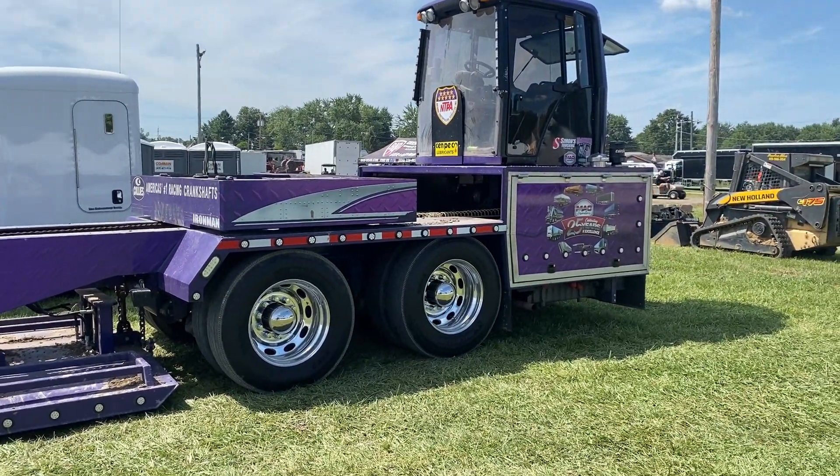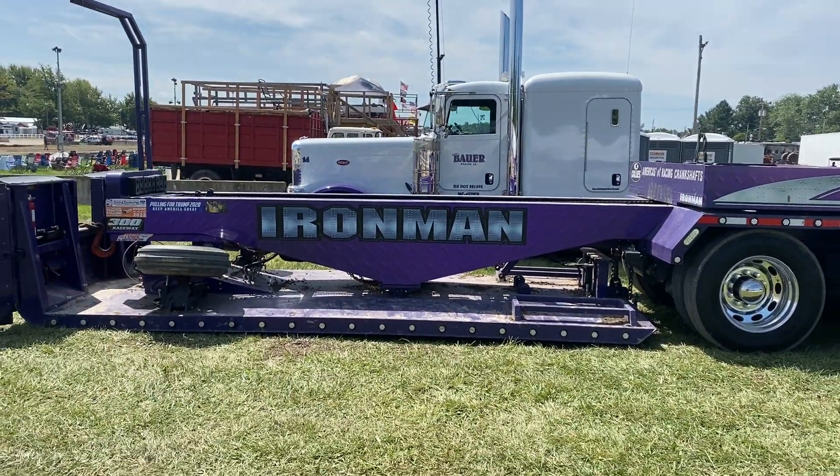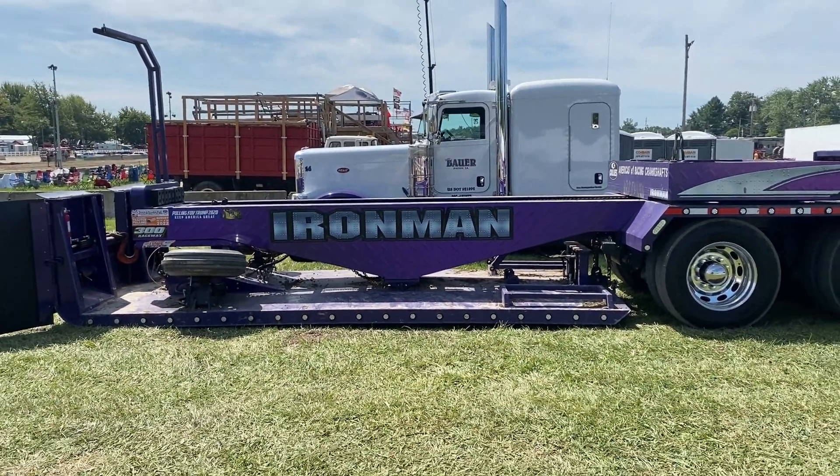So there you go — that's the weight transfer sled. If you have any more questions, message me anytime.